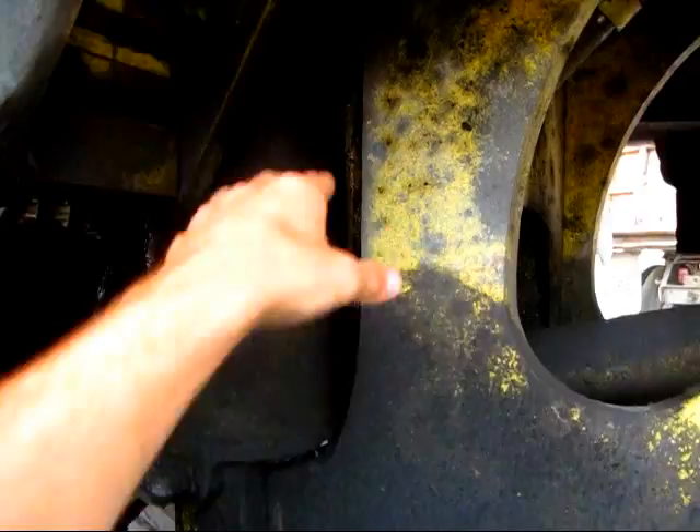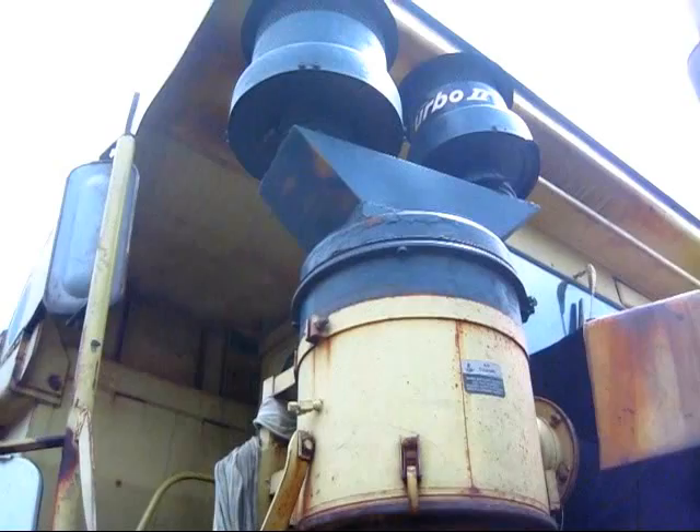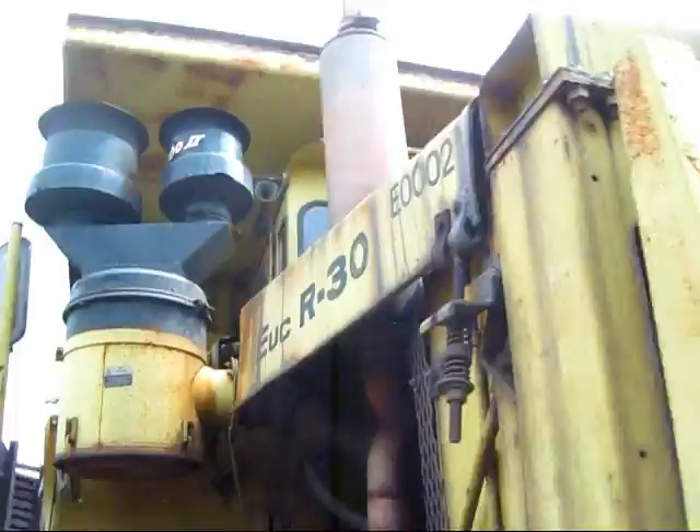Here you can see the drive shaft running back to power the rear tires. And right here, you can see where the two lift cylinders are to raise and lower the dump box. Here in the front, you can see the leaf spring suspension used on the front axle. Over here, you can see the two air intakes and the air cleaner below.